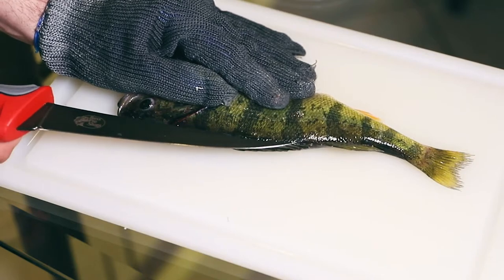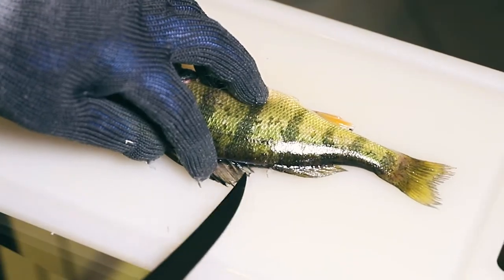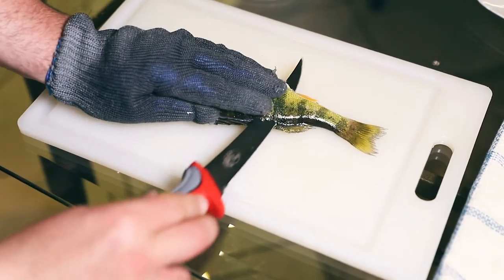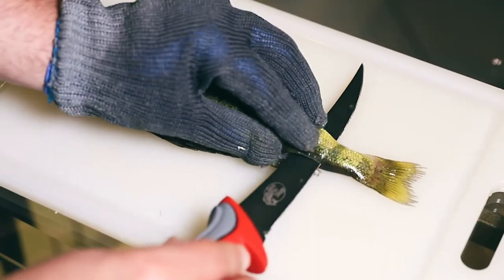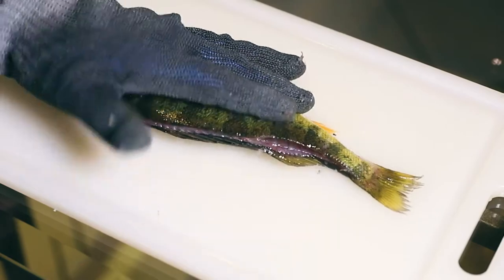When we get to where the spiny dorsal ends — which is also where the rib cage ends — we're gonna push the knife all the way through, then run the knife along the spine pointing it down so I can feel it. Some people cut right through the tail; personally I leave just that little bit right there, and I'll tell you why later in the video.